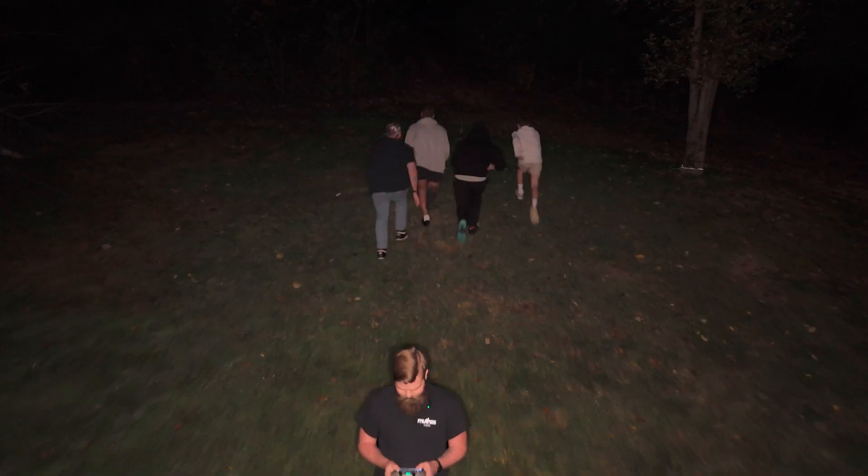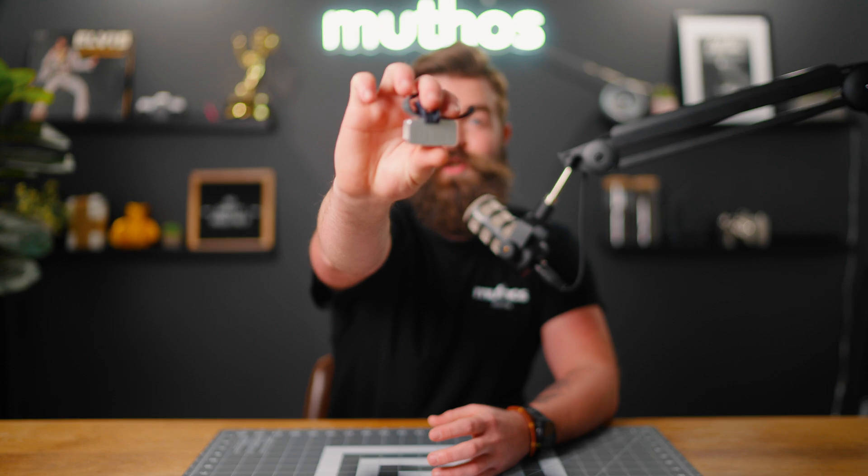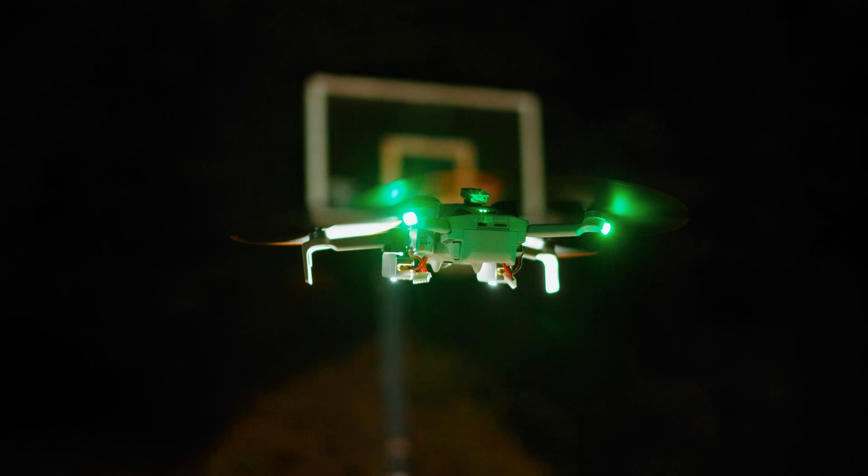Can you play hide-and-go-seek with a drone? 100 Drones sent me their Mini 5 Search and Rescue light to test out. I don't do search and rescue, but I do think these lights could have a ton of uses for drone pilots.